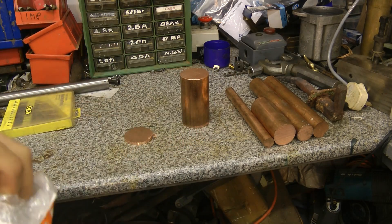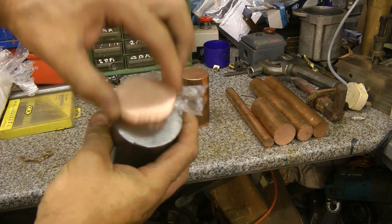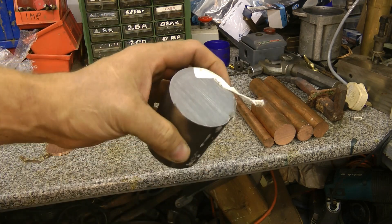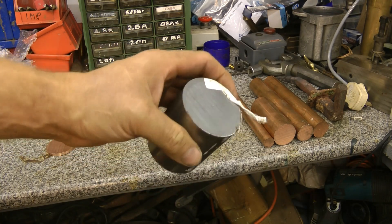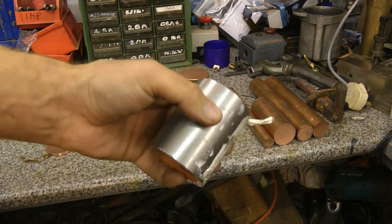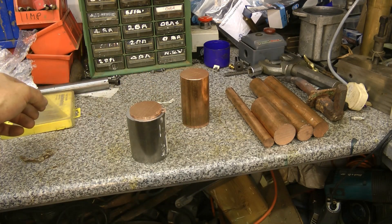So I bought this 65mm blank of steel and I'm going to turn this down to form a shellac chuck. Well, it's not really a chuck as such — people do call them shellac chucks, but I'm thinking it's going to be more of a mini faceplate. So that's the next job to get on with. And I'm going to glue that to that and turn it.